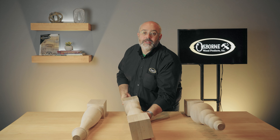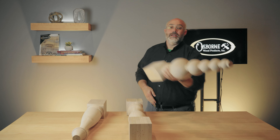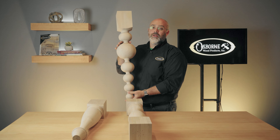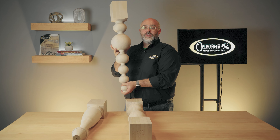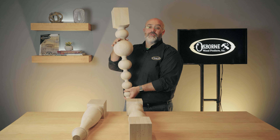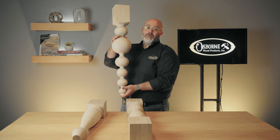One of our most intriguing pieces would have to be the Hemsworth Island Leg, part 140268. This intricately carved profile includes spheres of various sizes with one standout extra wide sphere just above the center. The spheres below taper toward the base, giving this design a modern flair.